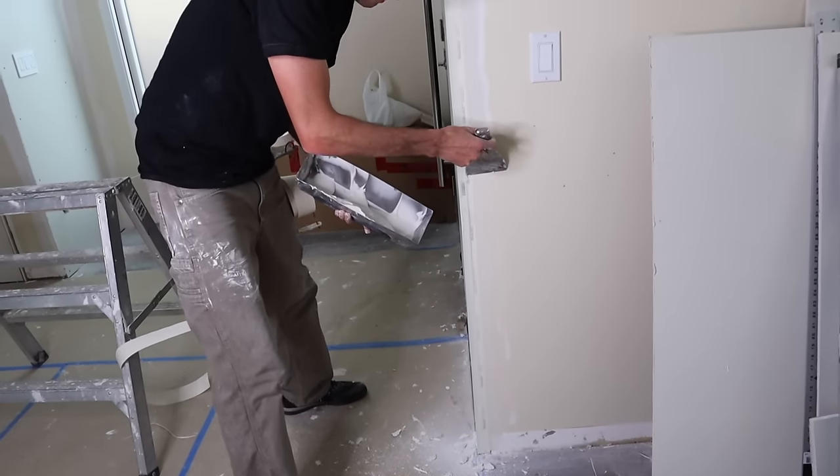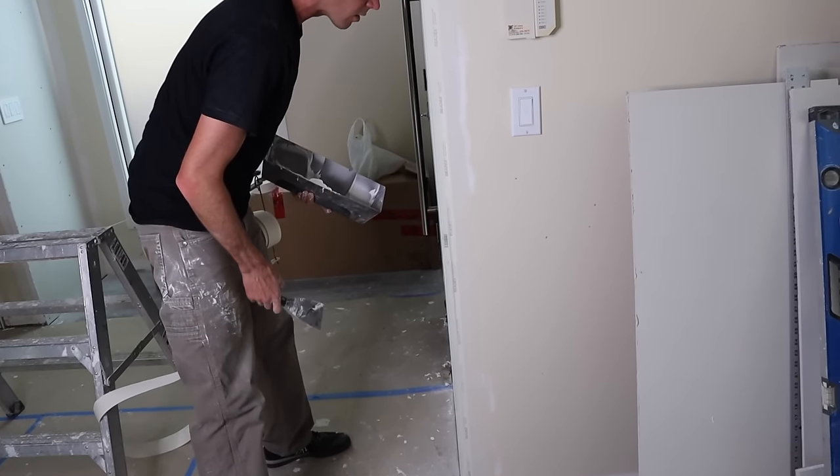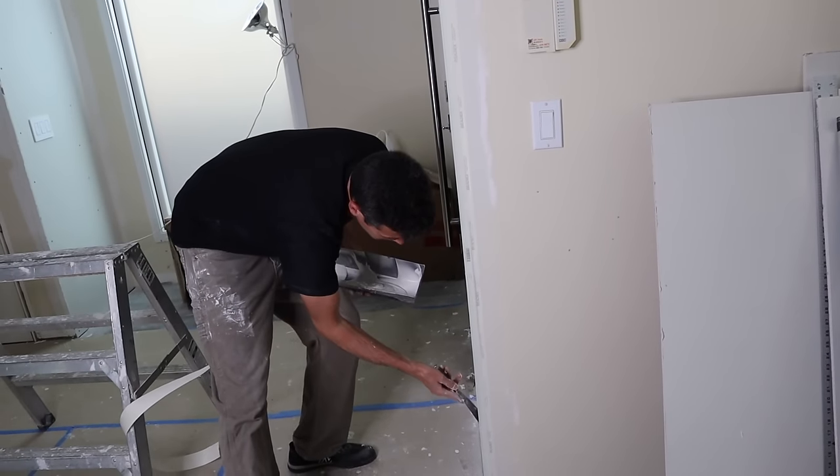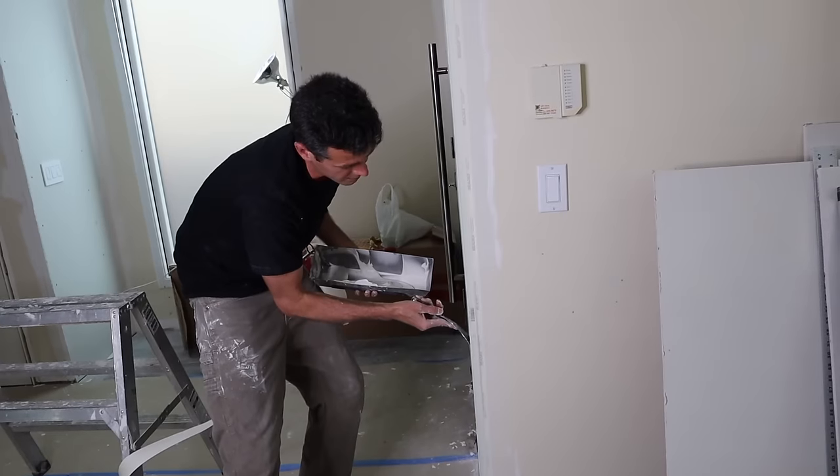These are the smaller corner beads that you find at the big box stores with about a five-eighths or three-quarter inch flange. Usually the big guys prefer the one-inch flange because they go on a lot straighter. You have to go to a drywall supply to get those.